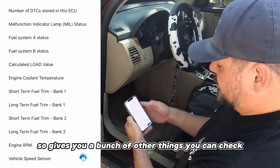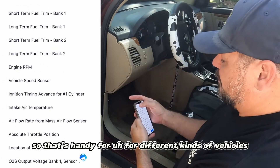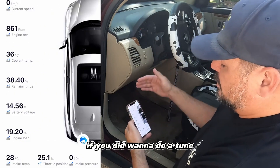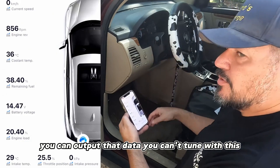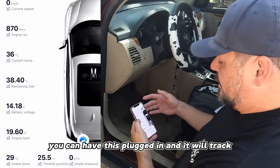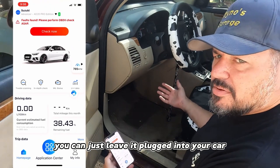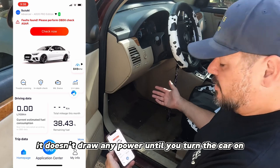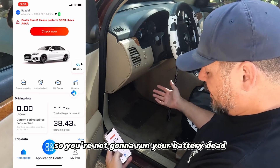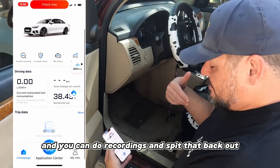It gives you a bunch of other sensors you can get live data from - handy for different kinds of vehicles. If you want to do a tune you can output that data, though you can't tune with this, just read. Also, you can leave one of these plugged in all the time - they're cheap enough. It doesn't draw any power until you turn the car on so you're not going to run your battery dead, and you can do recordings.